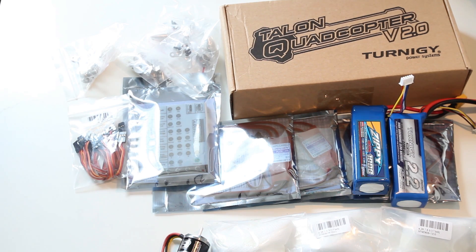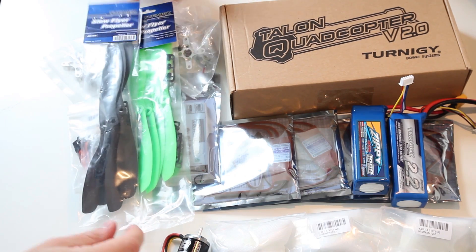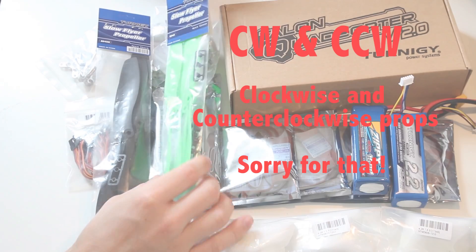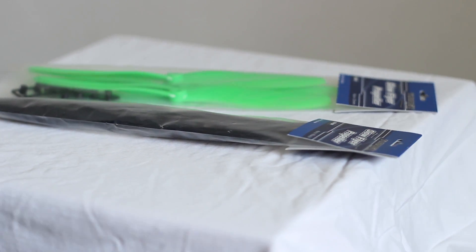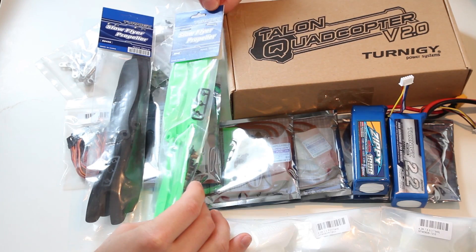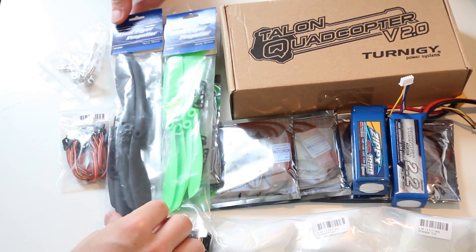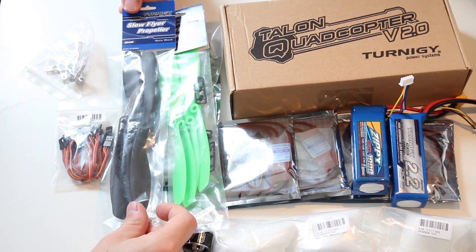And talking about props, I'm using these. You need left-hand orientation and right-hand orientation props. These are Zippy 8x4.5, and of course I've got green and black which is going to help me with the orientation of my quadcopter in the air.